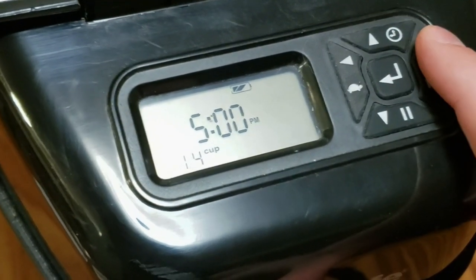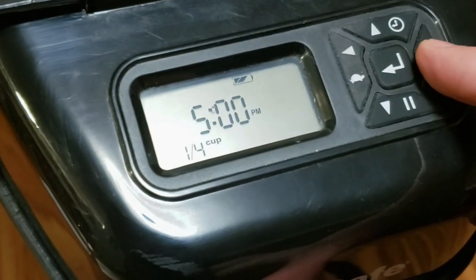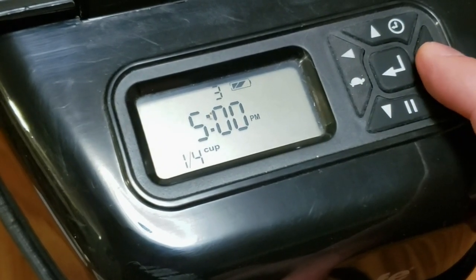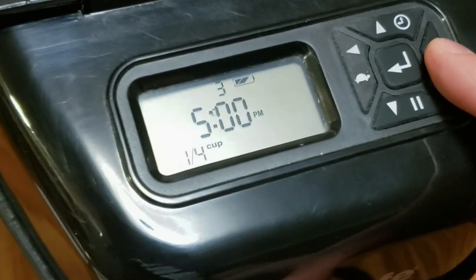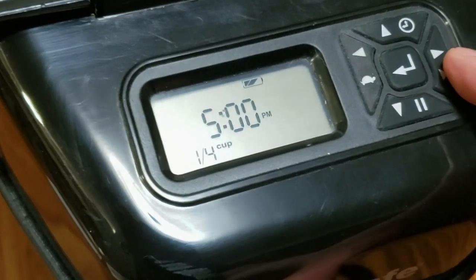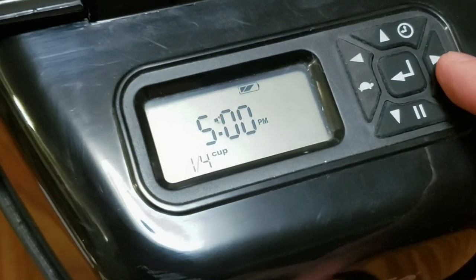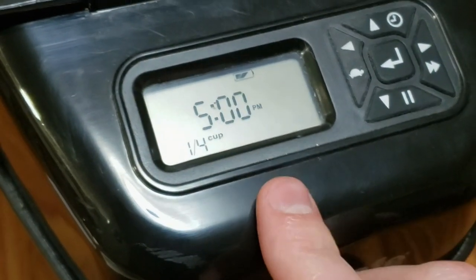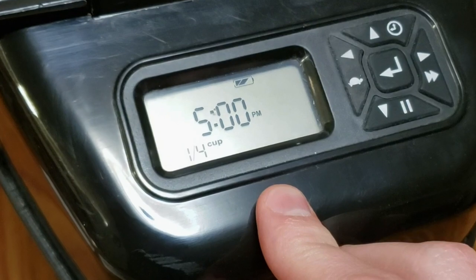We'll then go to meal three. 5 p.m. is already correct, so we will leave it at that. And one-fourth cup is also how much we want for that meal. Once you're done, you can do up to 12 different meals. In our case, we only want three, so we're not going to go any higher than that.